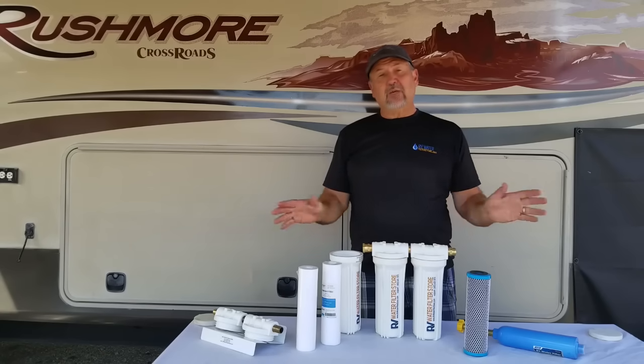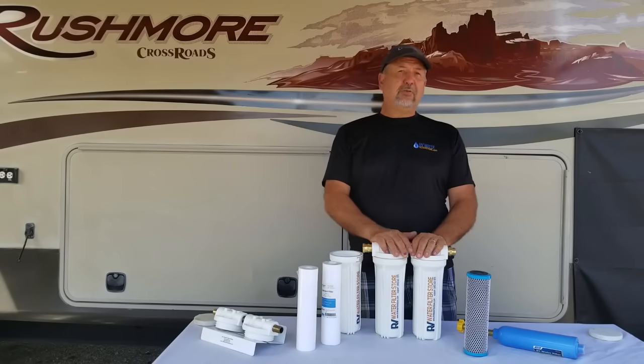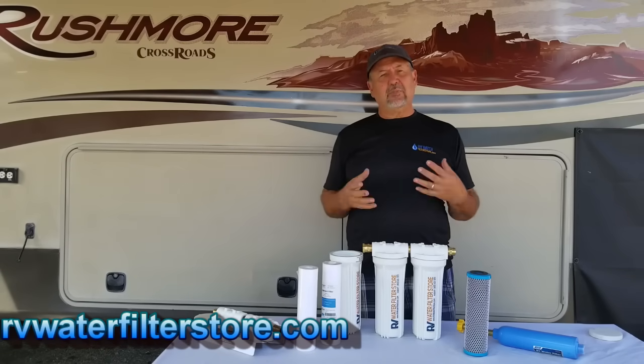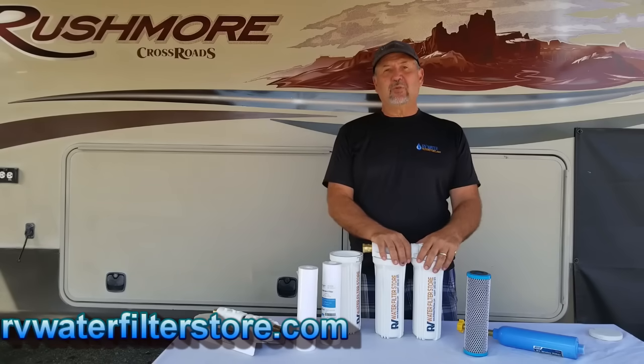So that's step one — whole RV water filtration. After you've gotten your sediment, chemicals, and most of the pathogens out, it's time to go to step two: water softening.